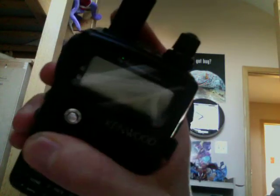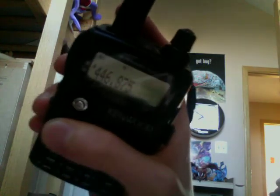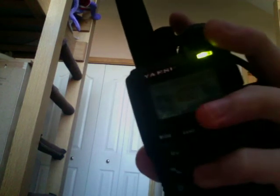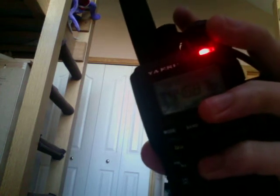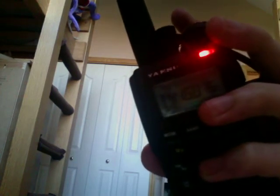If you see this HT, I take this Kenwood and transmit — KD8LWR testing. It goes to red and retransmits my message.